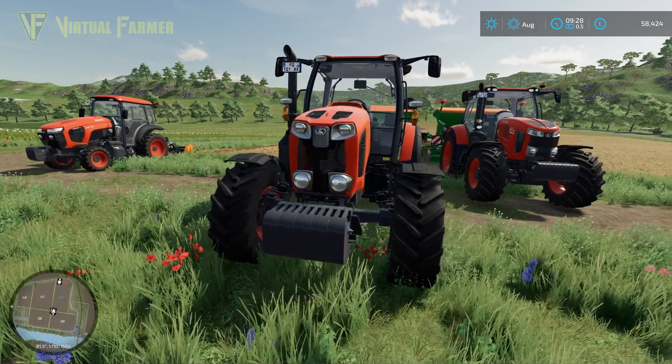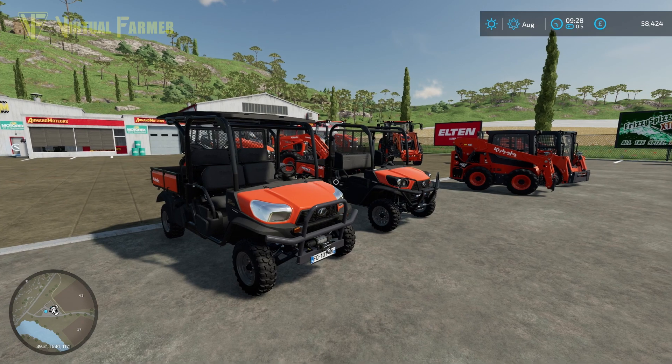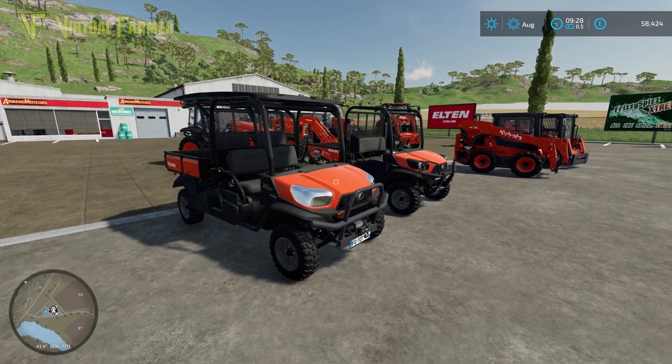That's the overview of the Kubota DLC — a fantastic pack. You can pick it up via the link in the description below. Pre-ordering before next Tuesday saves you 8% off, and using code VF Gaming will also support the channel, which is greatly appreciated.